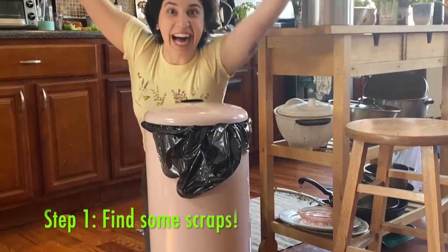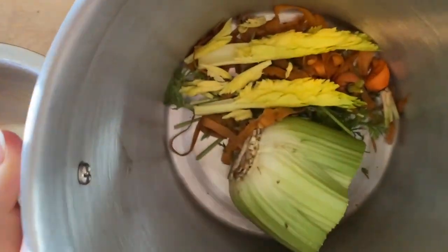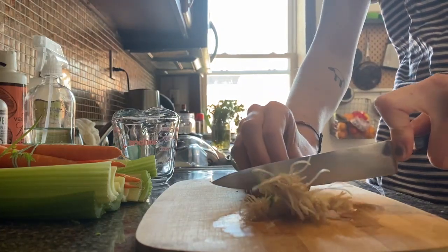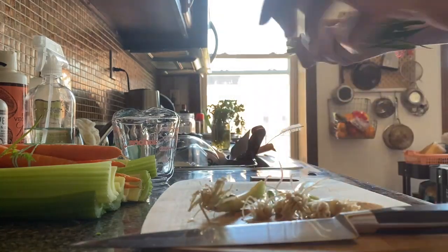First step, let's find some scraps. I'm going to be looking in my compost bin, but you can use veggie scraps left over from cooking meals in your home. Maybe this week, while someone in your house is cooking, you can sneak parts of the plant they are not using so we can do this experiment together.